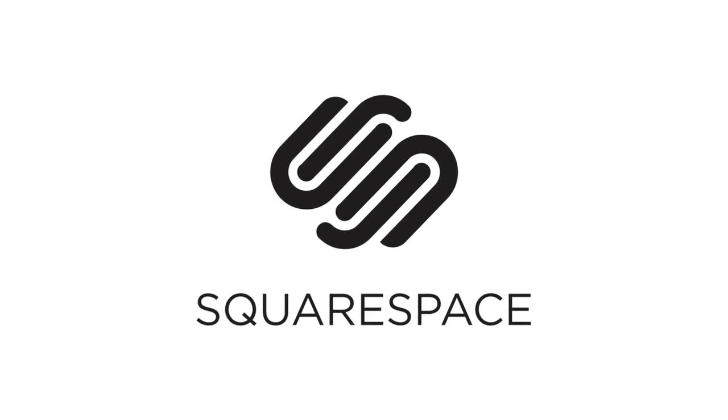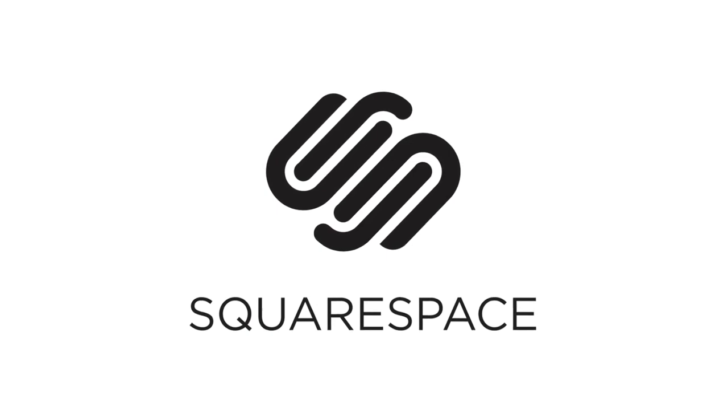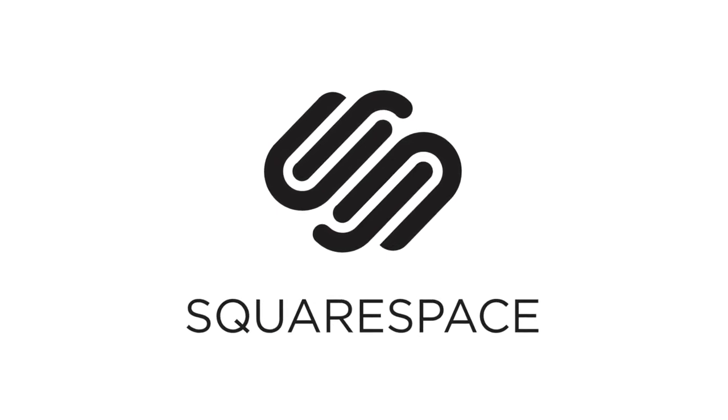This episode of J2CApple is made possible by Squarespace, the all-in-one platform that makes it fast and easy to create your own professional website or online portfolio.